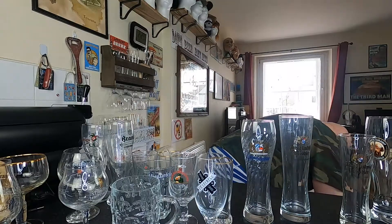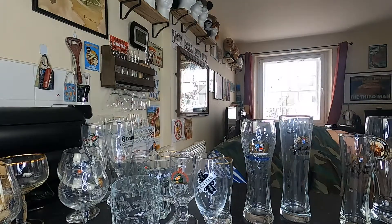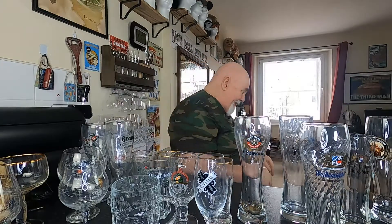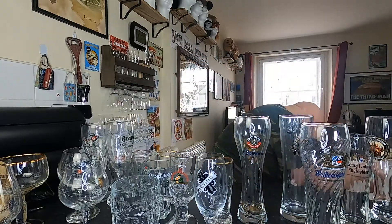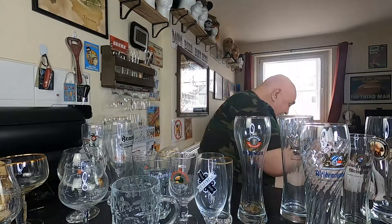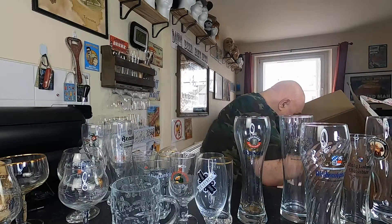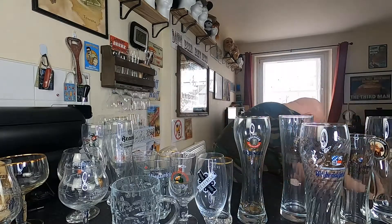These are the ones at the bottom. Erdinger Weissbier — that's a big cracker as well. So I think it was 18 glasses in total. I'm happy with that overall — apart from the broken glass at the bottom.